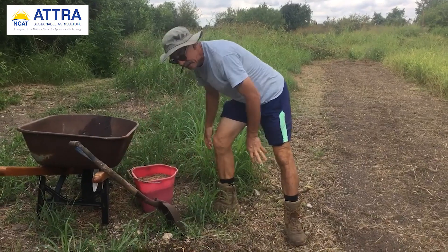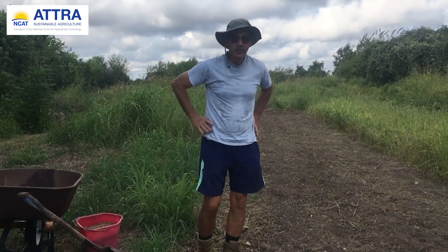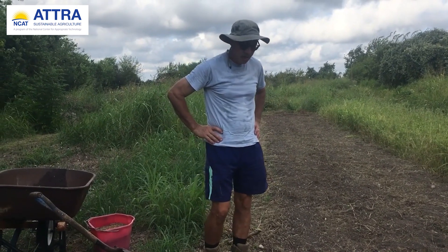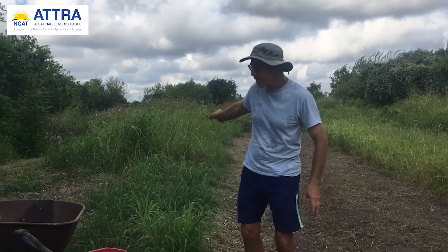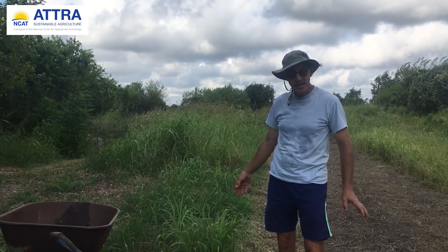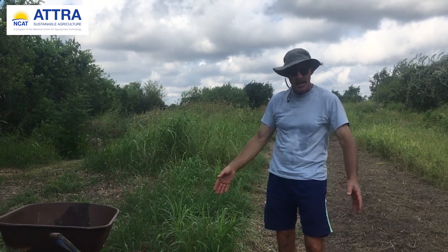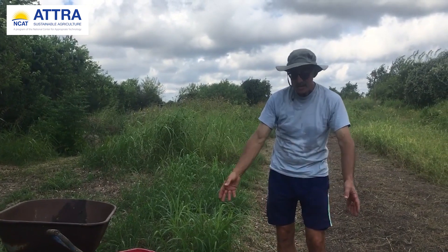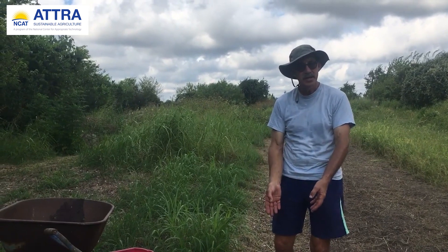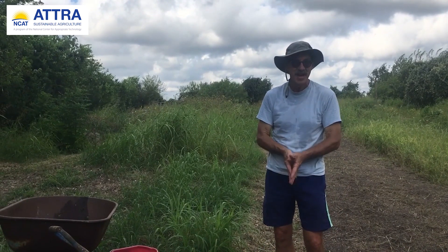Talk a little bit about the Johnson grass and how you use it, and even the Bermuda grass, to put back into the fields as organic matter. The Johnson grass, which is a little bit behind me — that material will get weed-eated down and raked, but I'll rake the Johnson grass and cut it before the seed heads are viable. Then I'll add that to the trench and I can put my old okra stalks, tomato stalks into here. The Bermuda is a different enemy — or ally. I think of it as an ally.